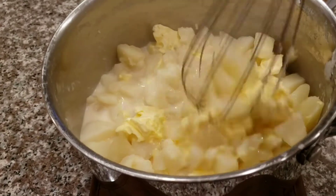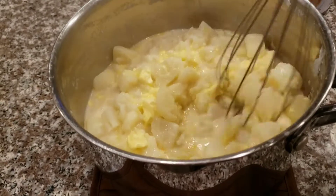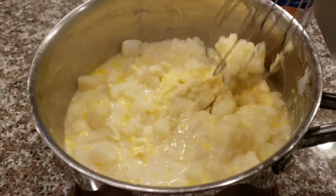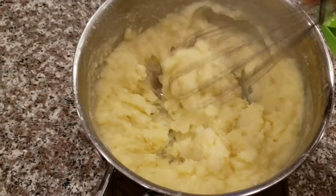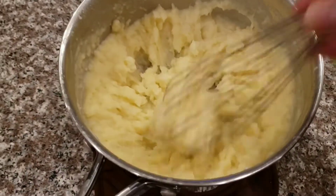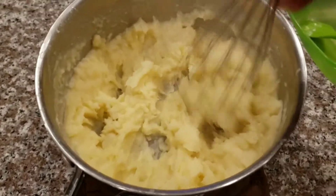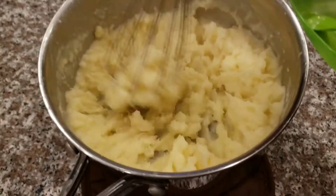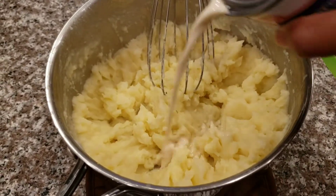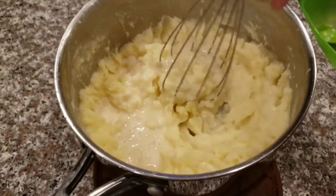I use my little whisk — I find this better than using the mashed potato masher utensil. As you can see it's coming together. I pour a little more milk to loosen it and get it smoother. Basically I just pour enough milk until I get the consistency that I want.